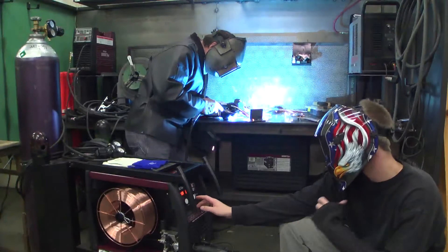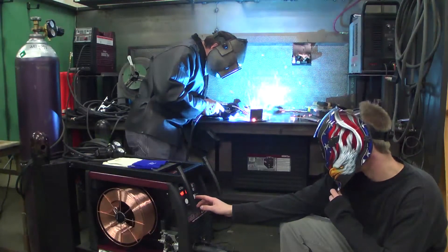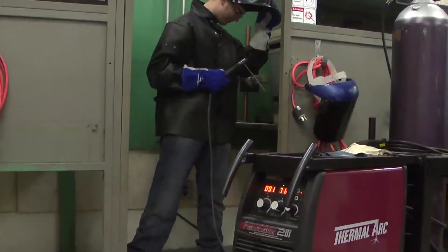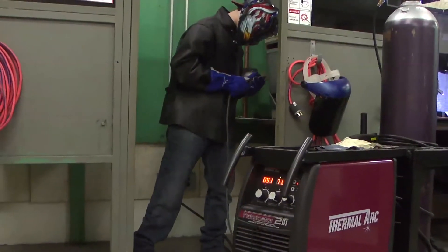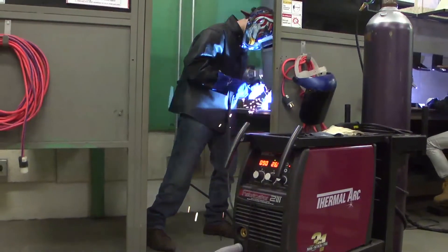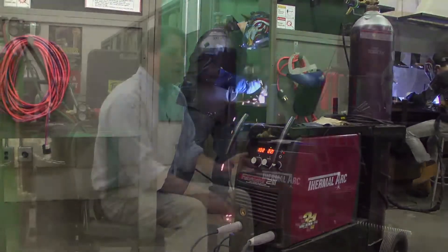This machine here has all the earmarkings of being one of the industry's best light duty machines — for automotive shops, auto body shops, light fabrication shops. It's versatile.